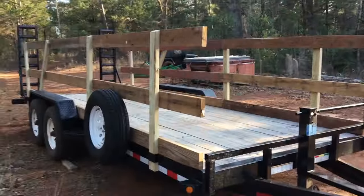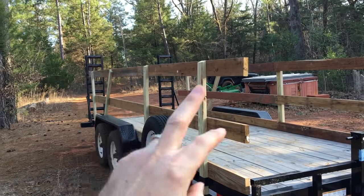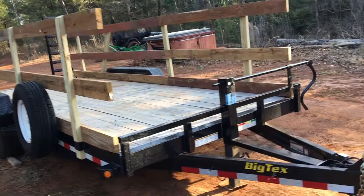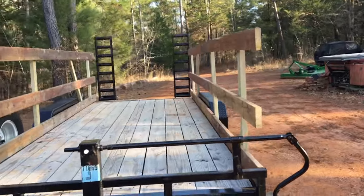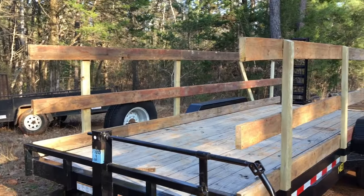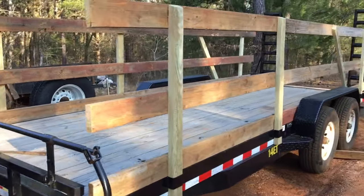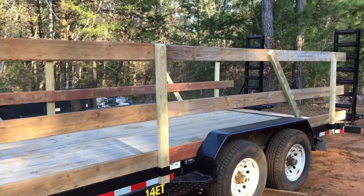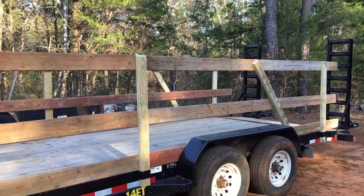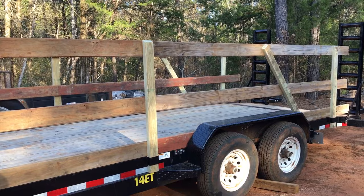I was thinking about adding hardware cloth in between the slats and finishing off the front. With a tarp over the top, we could even move goats around in this thing — who knows! Tell me down in the comments what I should do next and what can be modified to make it better. Give it a thumbs up, subscribe to the channel, and we'll see you on the next one.